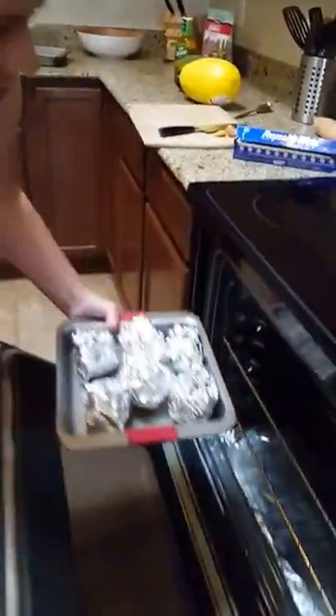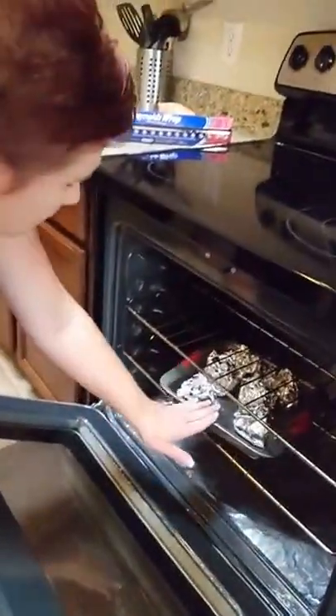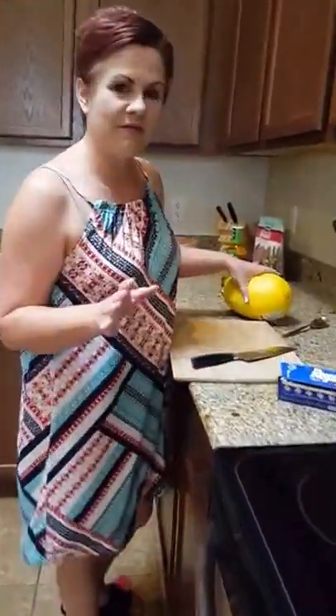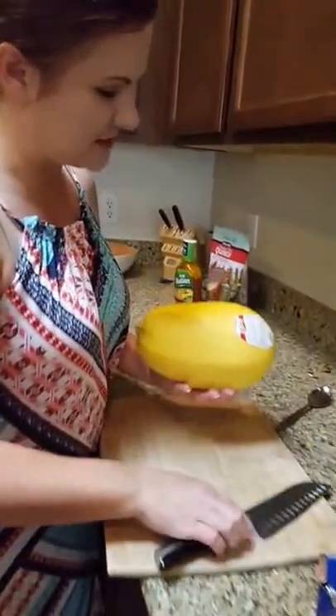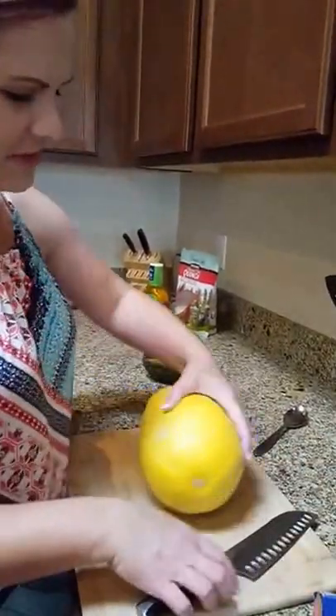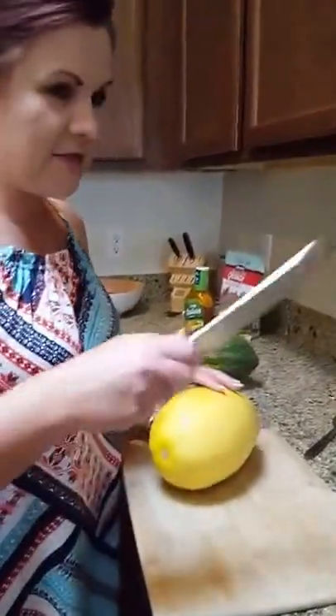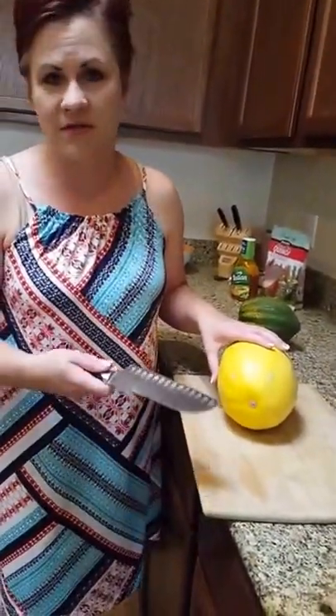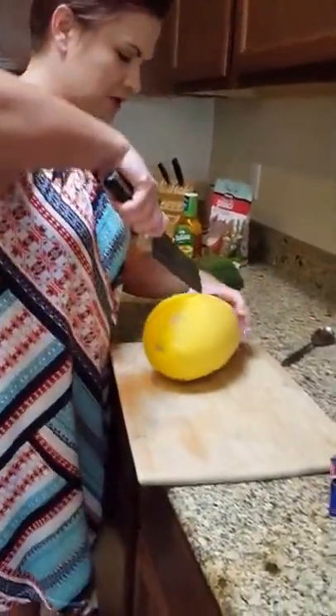I'm going to stick these on the bottom shelf because at the same time I'm baking my potatoes, I'm going to bake some squash. That way I'm using my oven for several things at once. It does take a little longer, but I love that idea because it preserves energy. It's summertime right now, so if I'm already heating up the house, why not get a couple of things knocked out for the week?